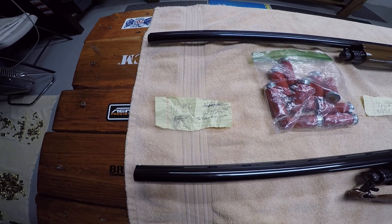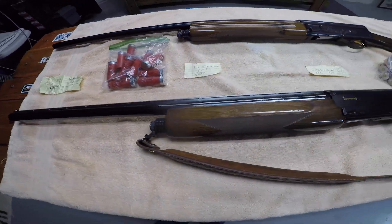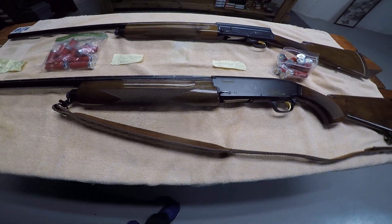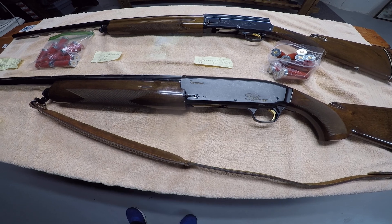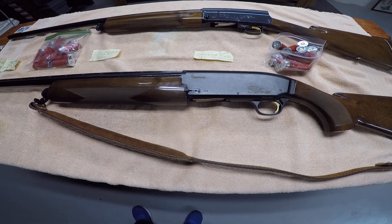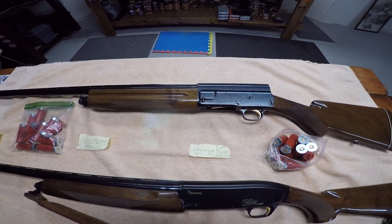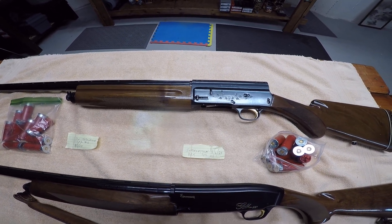Loaded them up through this Browning — spitting them out, spitting them out. Put in the federal — spitting them out again. I've got a gun problem here with this Browning, guys. I don't know what it is; it's got to be the spring, that's the only thing I can think of. Any suggestions, fire away.